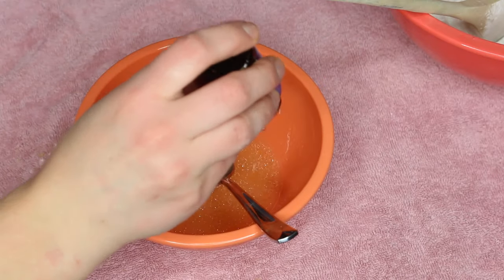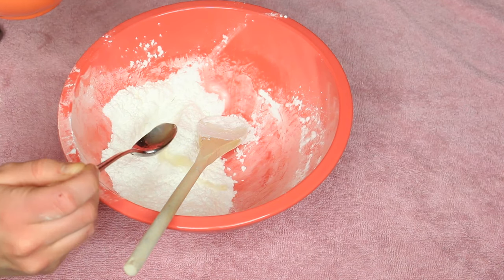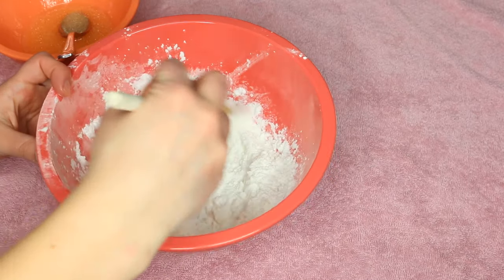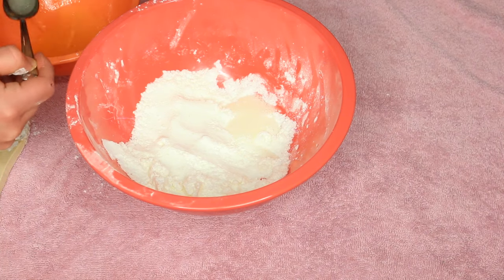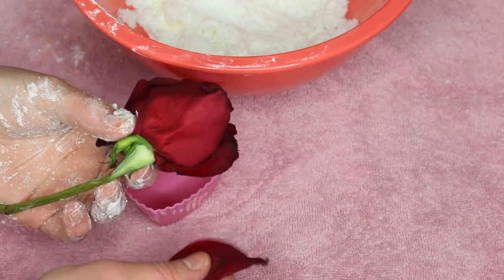Then you can go ahead and add your essential oils. As mentioned, I went with lavender first and then did another batch with eucalyptus. From there I just started doing little tablespoons at a time, adding the dry mix into the wet mixture, again kind of like baking a cake. Just get it to a nice consistency where you can mold it — take a little time and go trial and error.